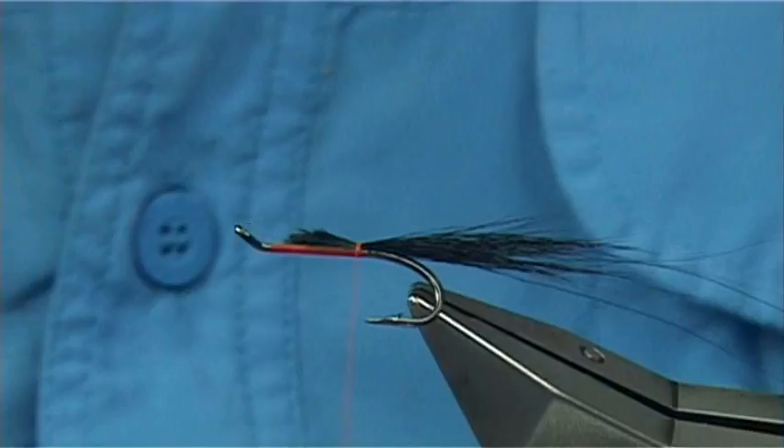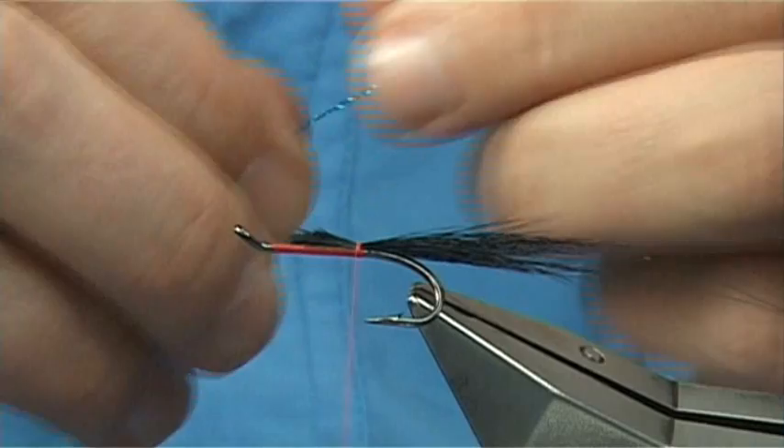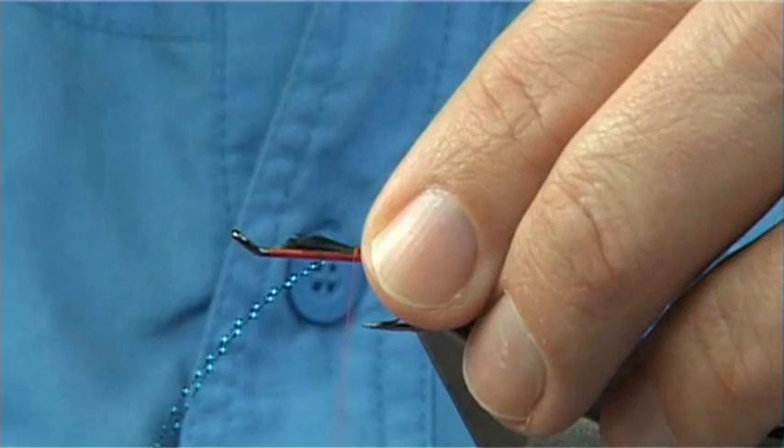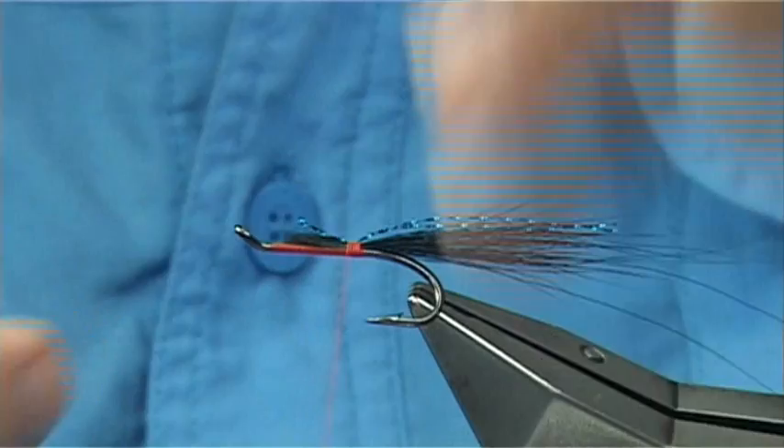Now I've got Flashabou Accent - in this case the colour is what you call Electric Blue. You need two strands, and you only want the length of the main part of the tail in this case. Just tie it in, and then start to work up. Just trim away the excess and leave that for your wing.